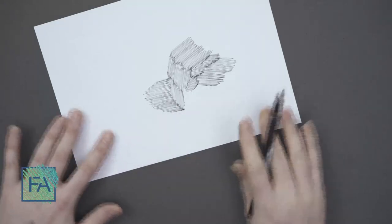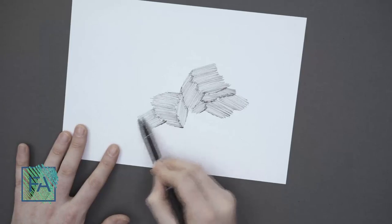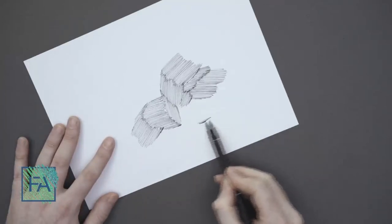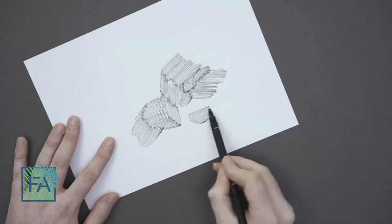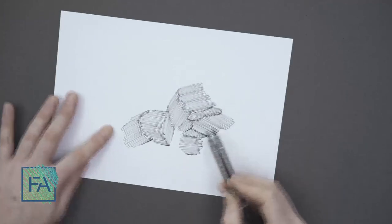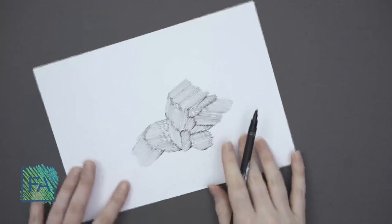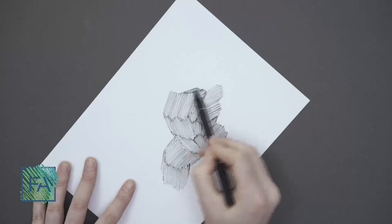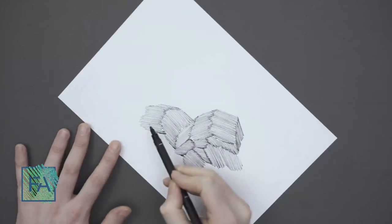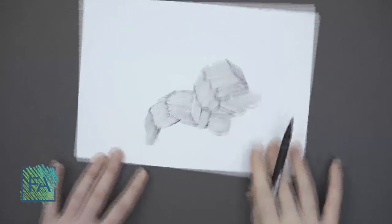Try to make some shapes and volumes with hatching. These shapes will make a topography for us, and you can create stones, rocks, and mountains with it. You can use this as texture for your volumes. But you've got to learn how to do hatching correctly. If your hand speed is slow, your end result will not be pleasant. And if your hand's angle is not correct, again your end result will not be pleasant.